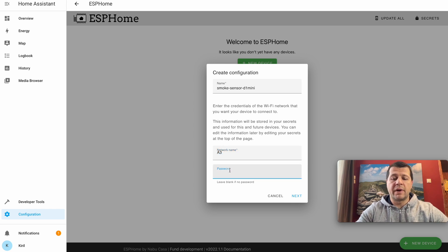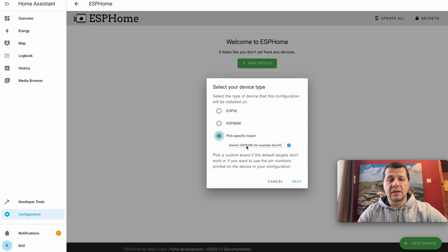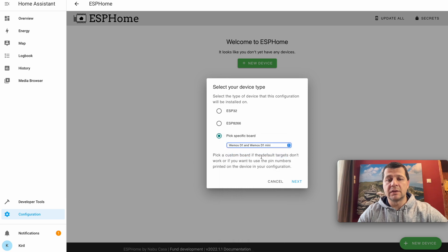I'll enter my Wi-Fi password and click Next. Select your device type — it can be ESP32, ESP8266, or a specific board. My device is ESP8266, but since I know my exact board I'll select that option and search for WeMos D1 Mini, select it, and click Next.